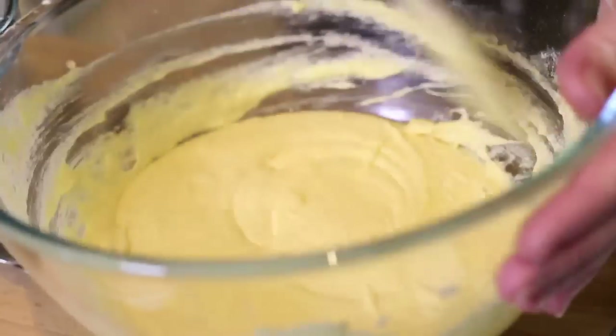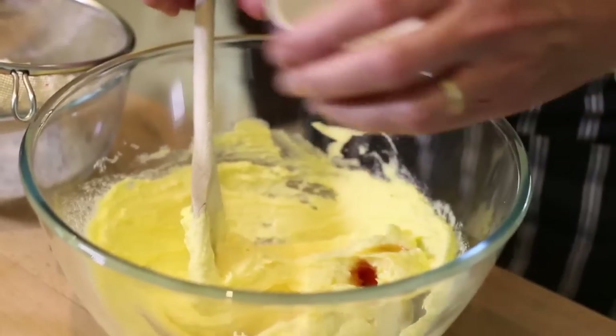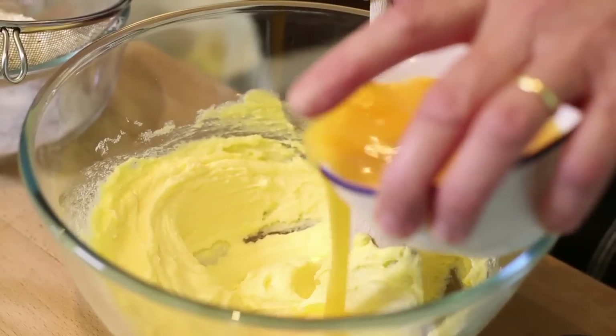I've creamed the butter. I'm going to add in the sugar, vanilla extract and just some of the egg. I'm just going to add a little egg at a time.